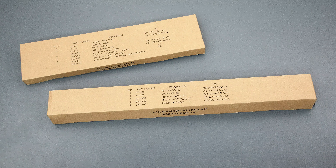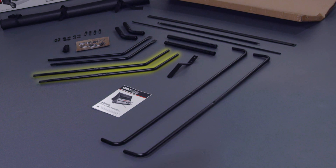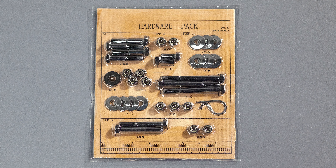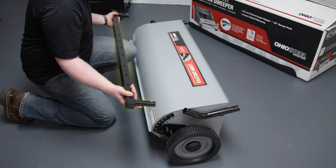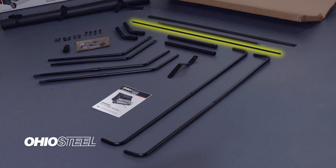Now open the parts boxes. Here's what you'll find: two hitch mount tubes, one height adjustment handle, two connecting tubes, two top frame tubes, two bottom frame tubes, one tension tube assembly, one nylon rope, one bag assembly hardware blister pack, one hitch cross tube assembly, one hitch assembly, two center frame tubes, one stop bar, and one pivot rod.